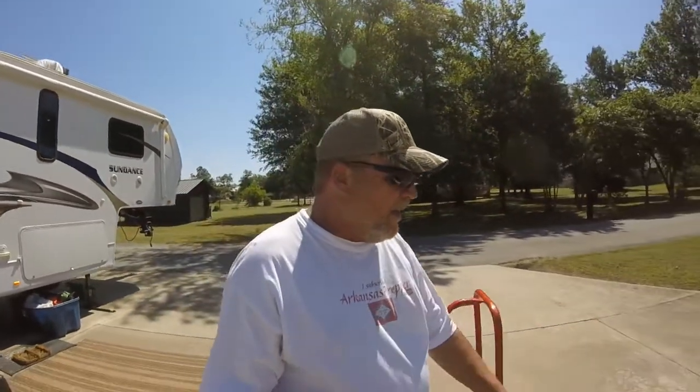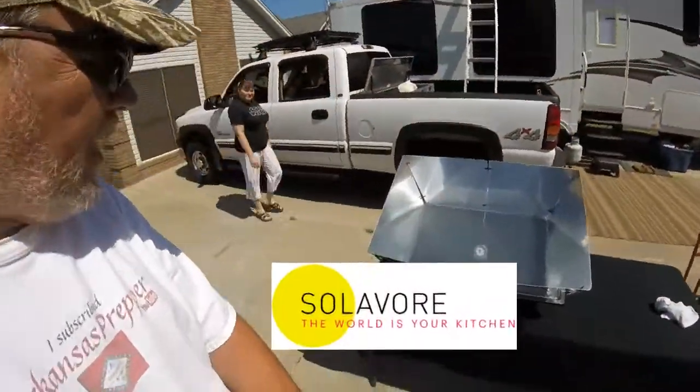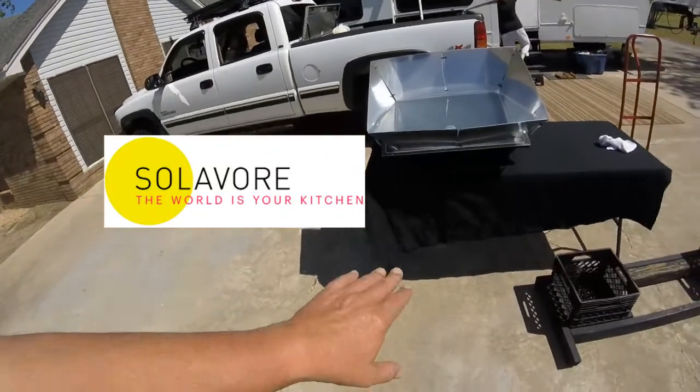We've got a mess and we're working it hard today. I know the wind's blowing a little bit, but I'm fixing to start off here since we've got a nice sunny day. I've put a black cloth on this table, and I've got my new solar Solivore oven. Right now it's at about 210 in there. The sun's not really good and high, but I'm going to make some pot roast — beef and pork — and it should take four to six hours to cook, like in a crock pot. We're going to work while we let it cook.